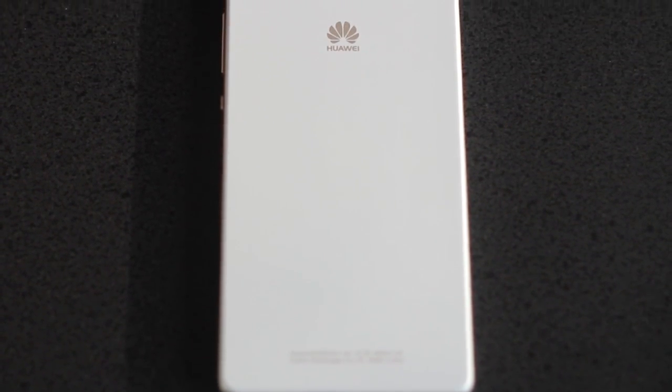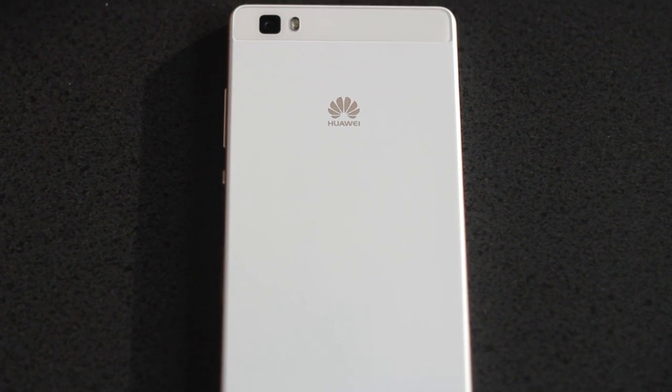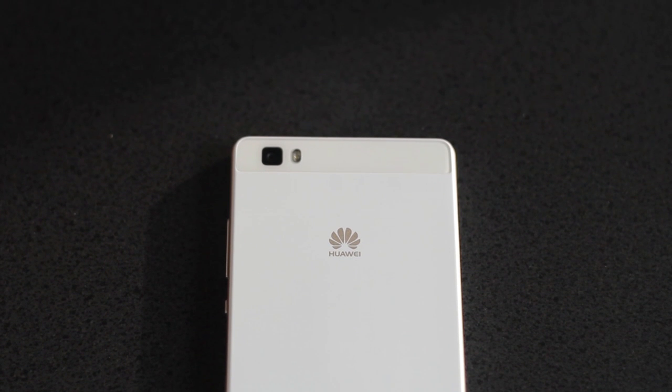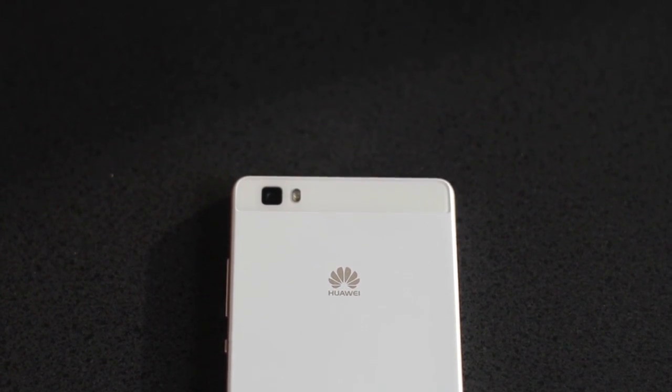The back of the P8 Lite has a subtle brushed texture, not quite enough to help with gripping, but at this size, holding one-handed shouldn't be too difficult for most people. On the plus side, it won't show any fingerprints, and it should help hide any small scratches. Along the top, there is a glossy area where the camera and the flash are housed.